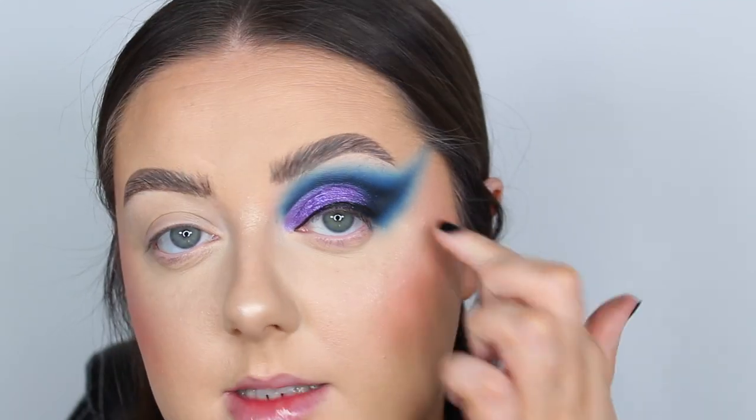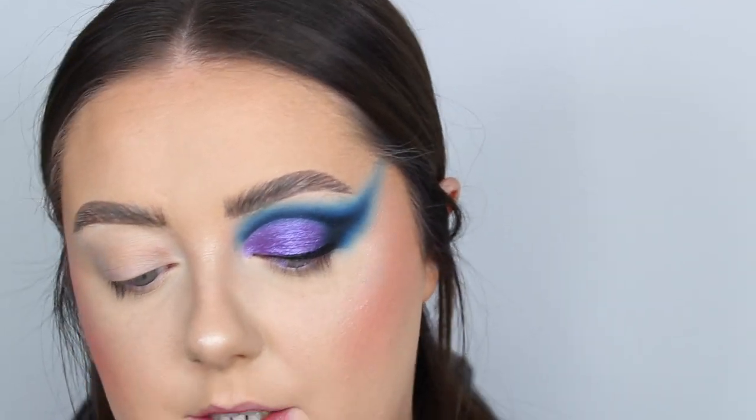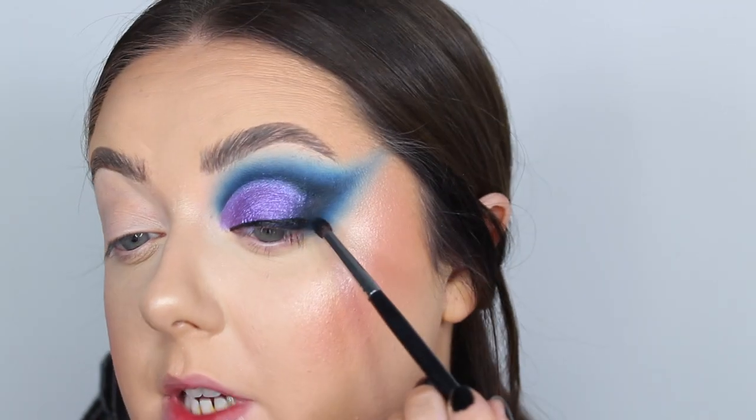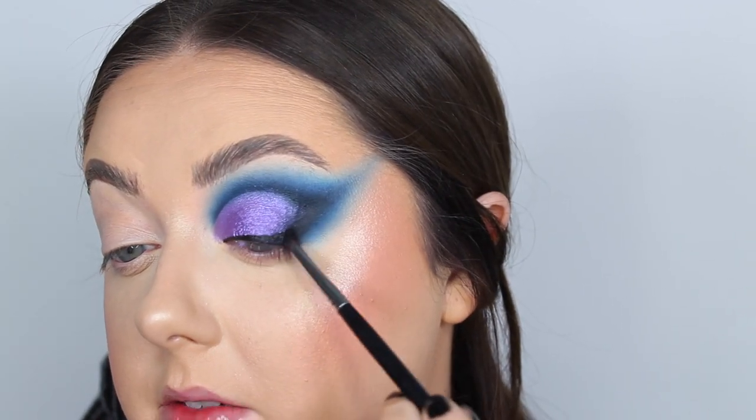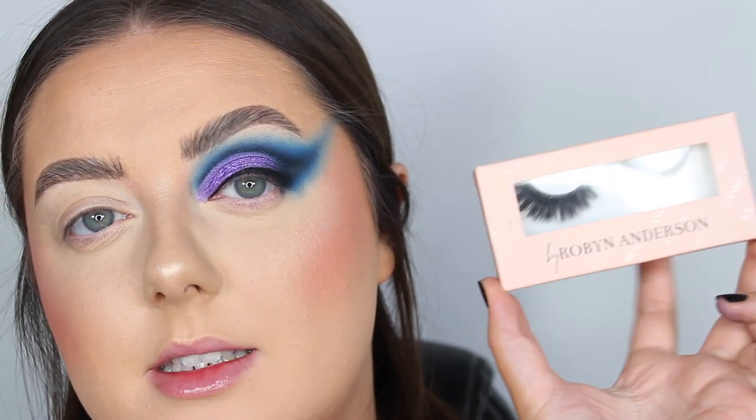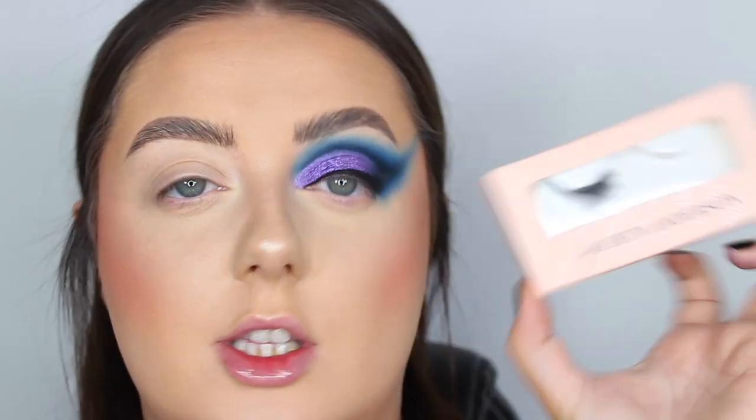Before that dries I'm going to blend off the outer edge so it smooths into the eyeshadows — using the same brush from the darkest shades, patting it over the very outer portion. Then popping on a lash — I've gone for the By Robin Anderson lashes in the style Robin. While the glue dries, I'm putting on some mascara.